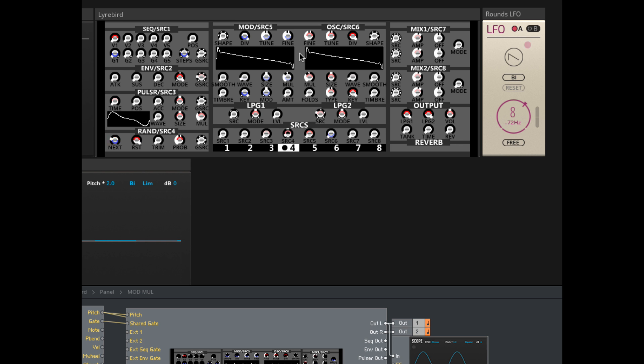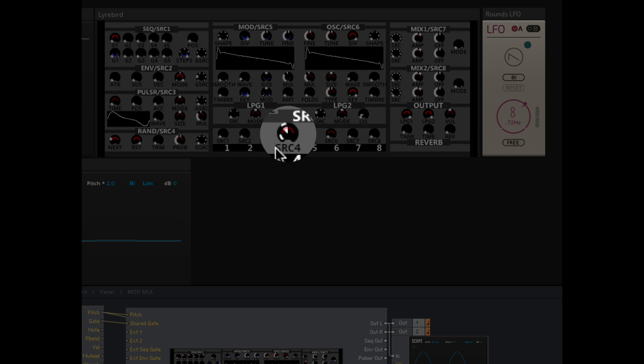Once you set a modulation amount and click away from the button, you'll notice three indicators in the center of the adjusted knob. One is the standard indicator showing where you've set it with the mouse. Because there's a modulator, the indicator has gotten smaller and another one appears showing exactly where the modulation is taking place. There's also a little white wedge-shaped indicator telling you which of the eight mod sources is doing the modulation — the knob is divided into eight slices, four on the left and four on the right.